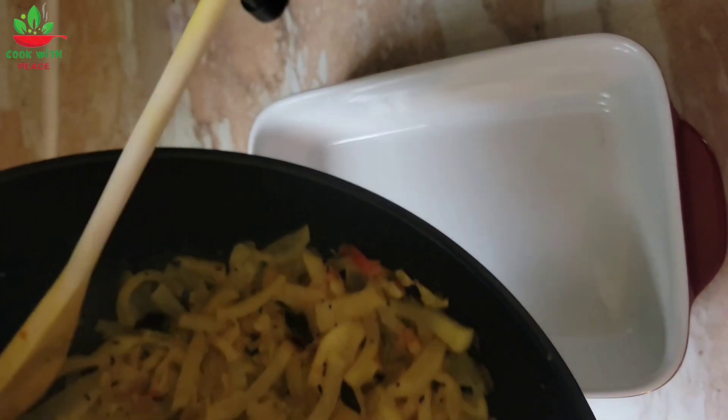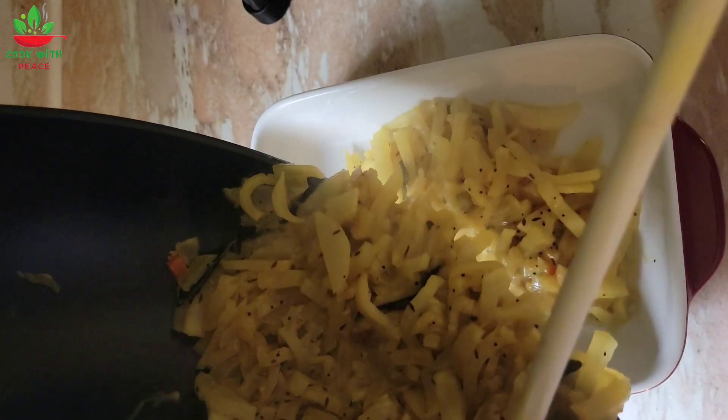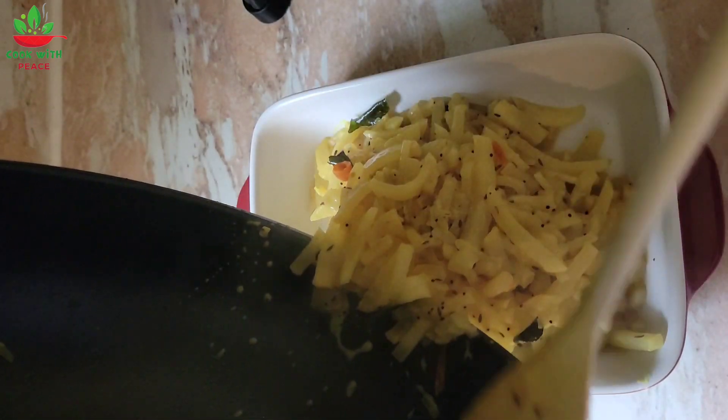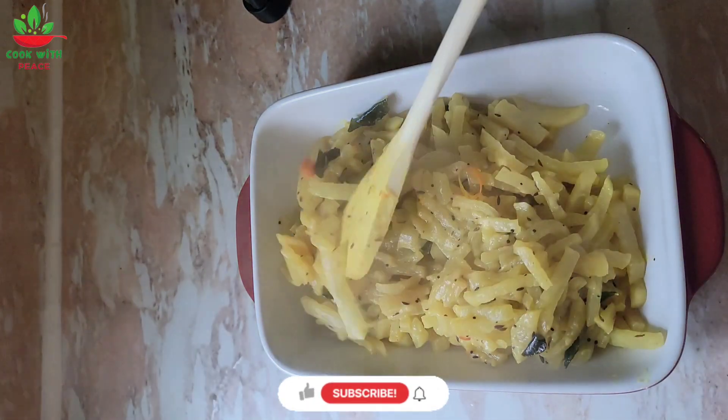Make sure to try this recipe — it's very healthy, nutritious, and very easy to make. Thanks for watching, please don't forget to subscribe.